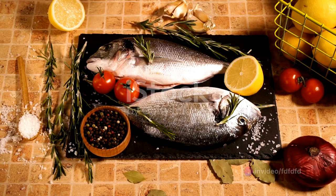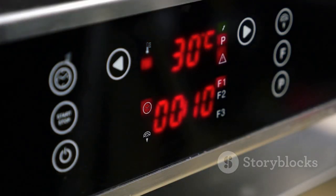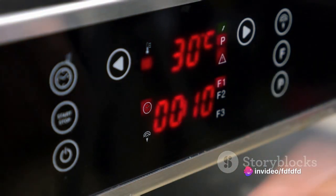Now, here's the trick. Opah is a thick fish, so you'll need to finish it in the oven. Preheat your oven to 375 degrees Fahrenheit, and once the opah is seared on both sides, transfer it to the oven for about 8 to 10 minutes.